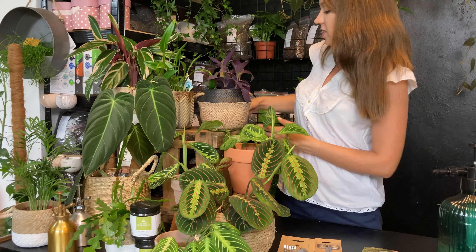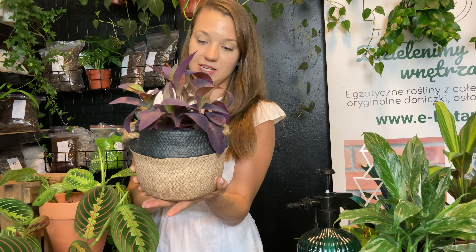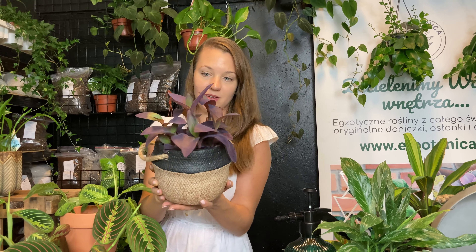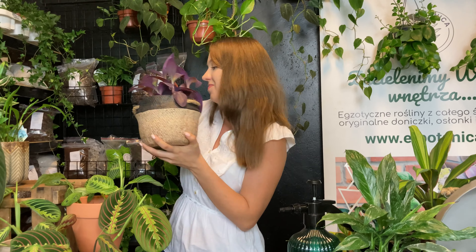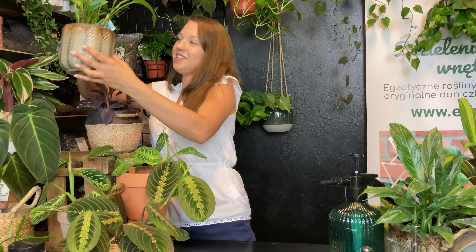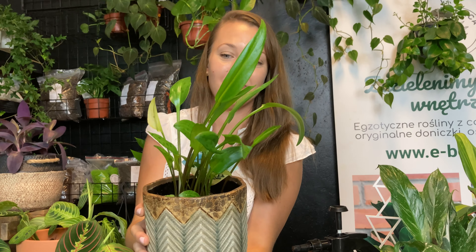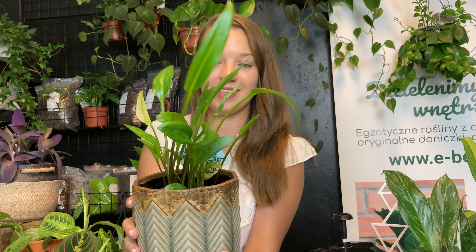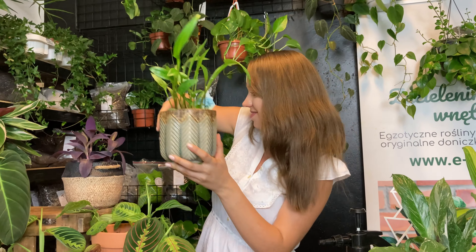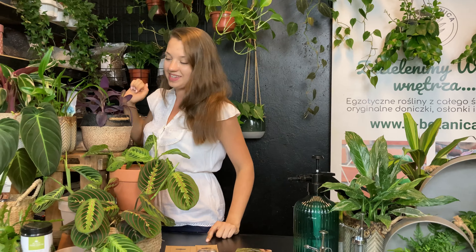Mamy też różne trzykrotki. Tutaj wzięliśmy do pokazania jedną — to jest Purple Heart, delikatnie omszone, całe fioletowe liście. I nasza ulubiona ciekawostka — Drimiopsis maculata, roślina z kaudeksem. Też wzbudza Wasze duże zainteresowanie. I standardowo uzupełniona Stromanthe Triostar, jak zawsze.